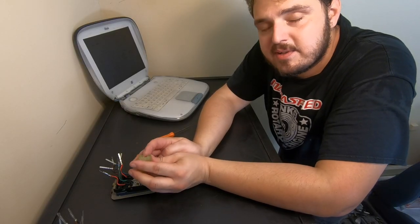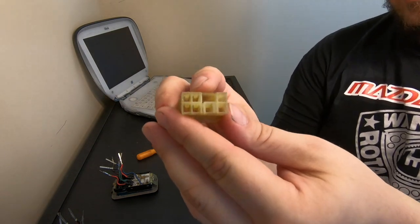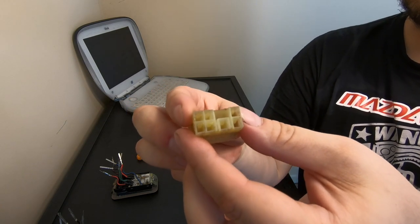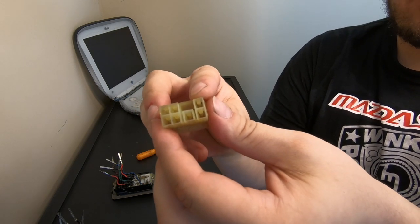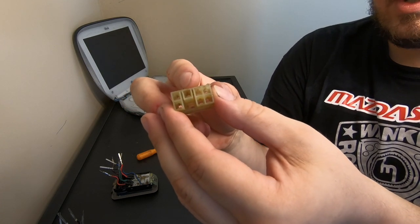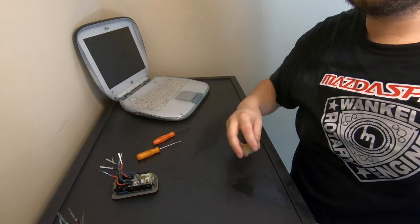I'm going to run down where each of the pins are going to go in the connector. Looking at the top side — the side with the notch — starting from the left: the leftmost position gets the black with red stripe, to the right of that is the black wire with the blue stripe, and then all the way to the right is the solid red wire. Flipping it over to the bottom smooth side, from left to right: the solid green wire, the green wire with the black stripe, the red wire with the black stripe, and all the way on the right the solid black wire. That's the sequence — pin those wires in and you'll be able to plug it right in.